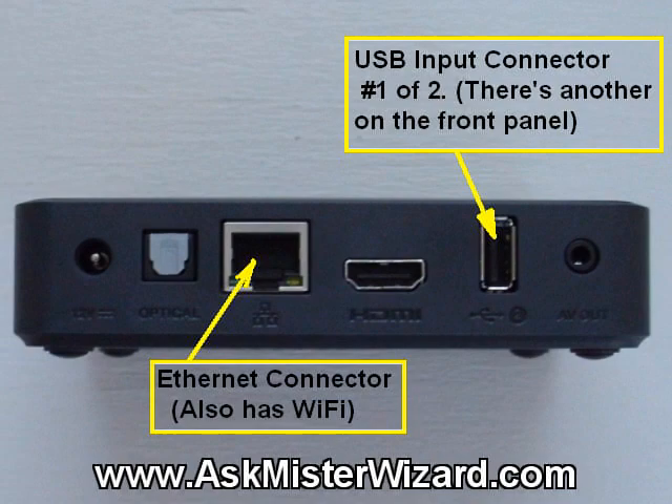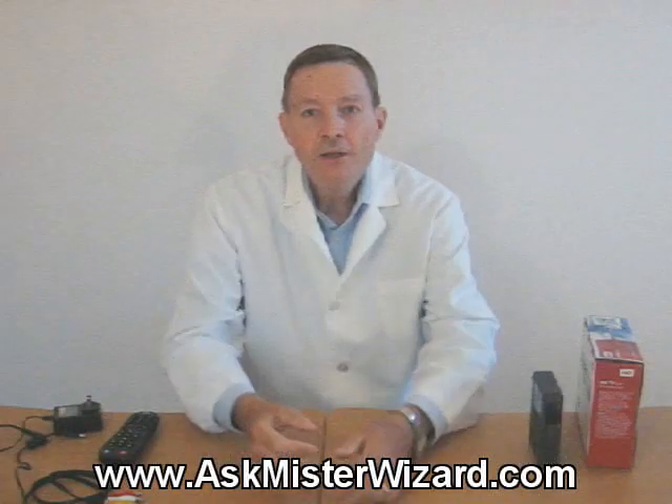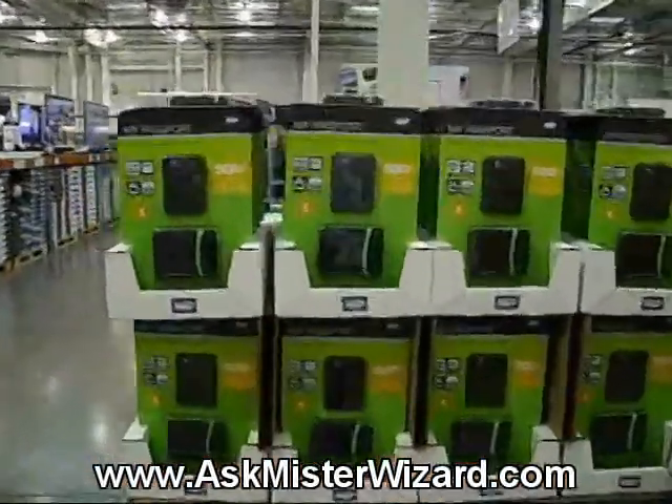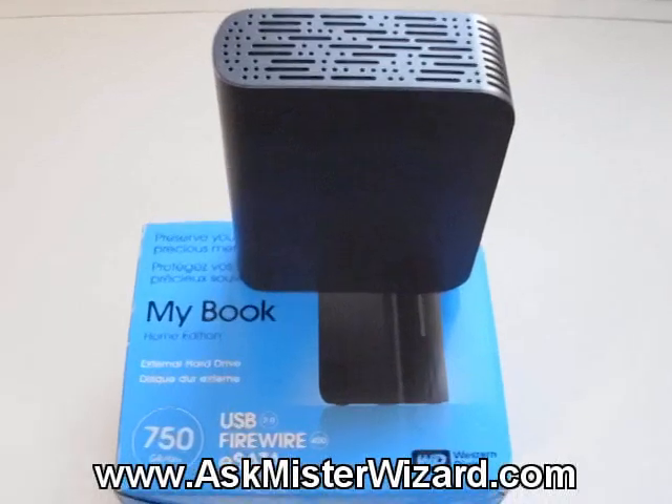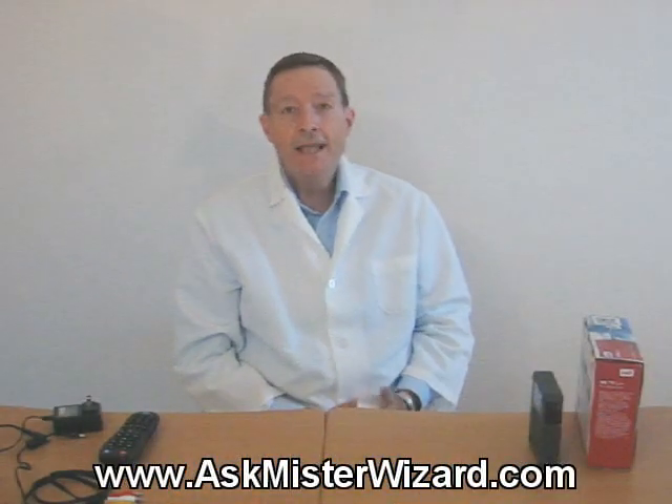Western Digital has been at this for several years. You have heard of Western Digital, haven't you? You've seen their hard disk drives everywhere. These guys are synonymous with big, high-performance hard disk drives. They like to sell big hard disk drives.